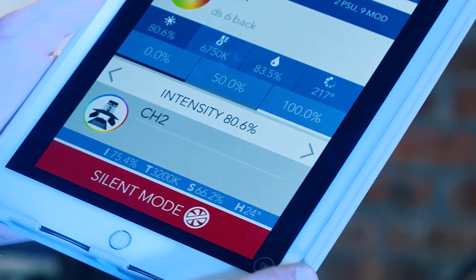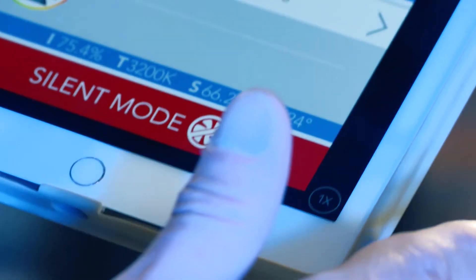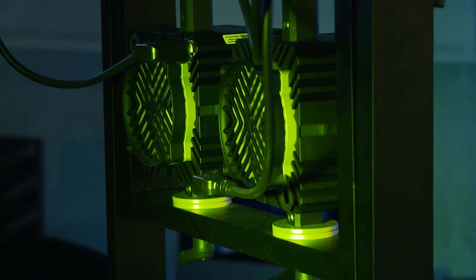Going into silent mode cuts the fans on the lights until they get hot enough, and then they'll turn back on. You can control all the fans to be on silent mode or set the fan speed to keep your lights cool, although these lights burn at a very, very low temperature anyway.